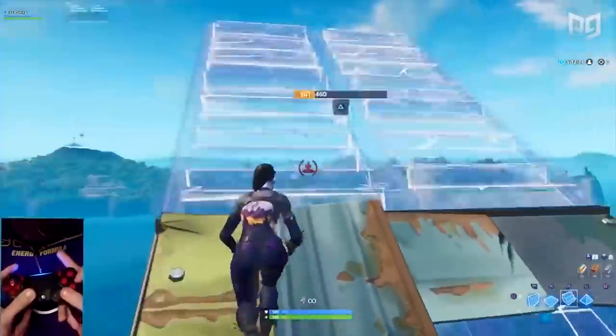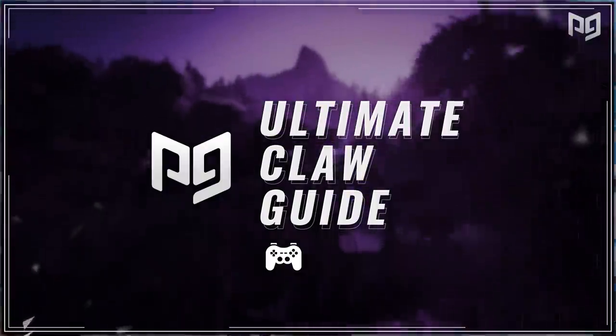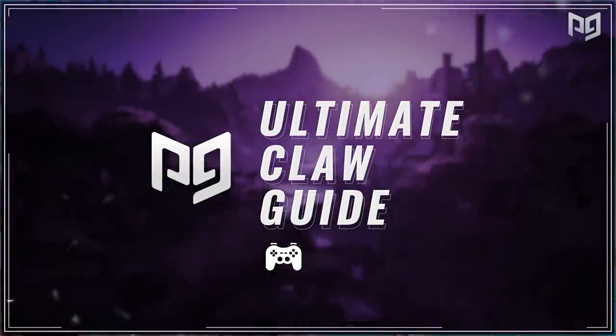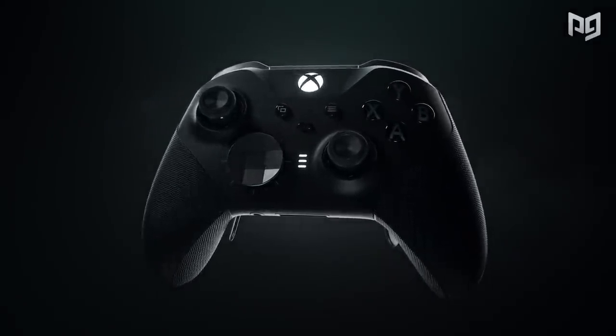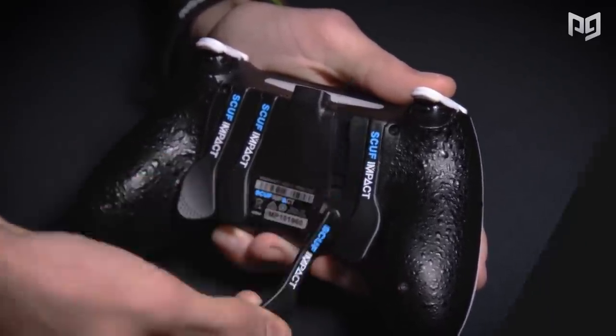In this video today, we're going to be taking a look at Claw and seeing whether it's actually worth learning and doing, and if the positives outweigh the negatives, if there are any at all. We're also going to be doing an in-depth look at how Claw works with different kinds of controllers and whether or not you can benefit from Claw if you're playing with paddles or any other forms of controllers.